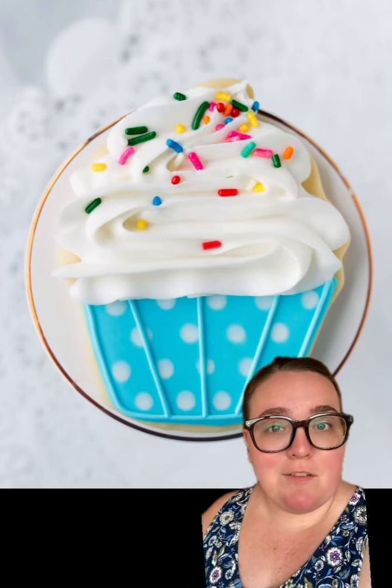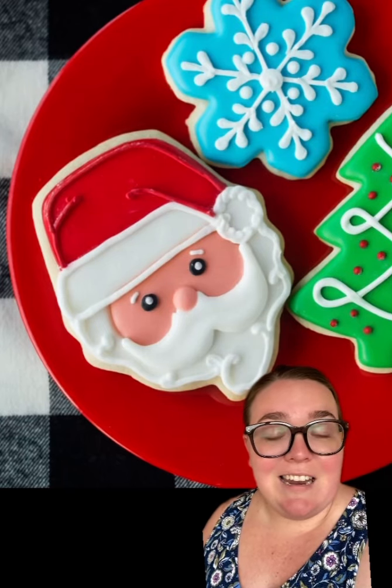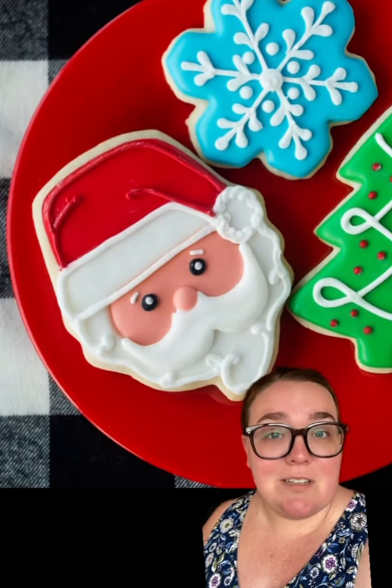So here we have a basic cupcake shape, and if you flip it upside down, it can be Santa Claus. This is one of my favorite ones I've ever done, and I love that you can't really tell that it was a cupcake.